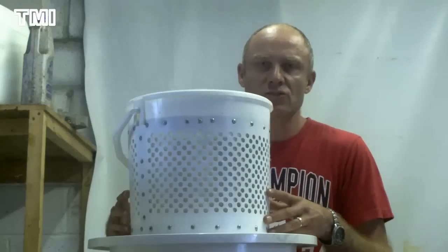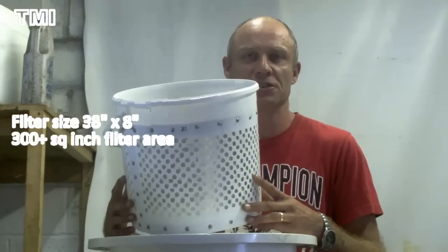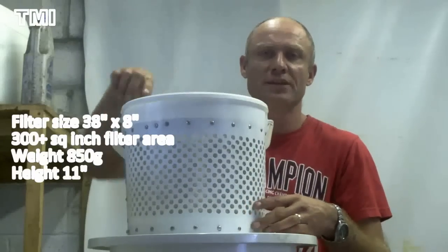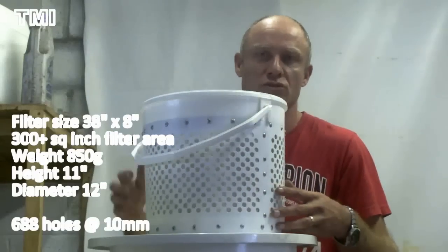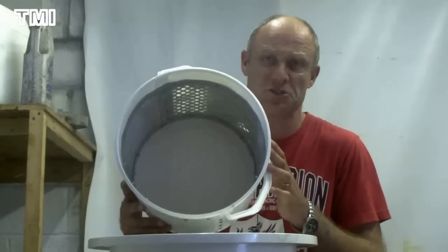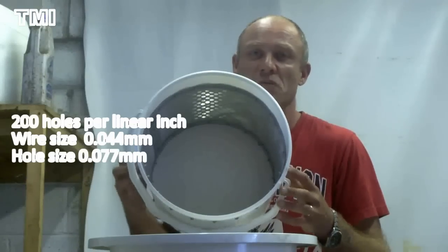Right, the filter here. The actual filter size is 38 inches by 8 inches — 38 inches inside of mesh by 8 inches tall. We're talking just over 300 square inches of filtering area. Light as a feather, nice heavy duty handle, just over 850 grams. Height is 11 inches, with a nice big diameter of 12 inches so we can't miss when pouring our oil. Around the whole side we've got 688 holes, all 10 millimeters in size. Inside is a very fine mesh — 200 holes per linear inch, wire size 0.044 millimeters, and the hole size is 0.077 millimeters. This is very fine — we want to get this oil perfect.